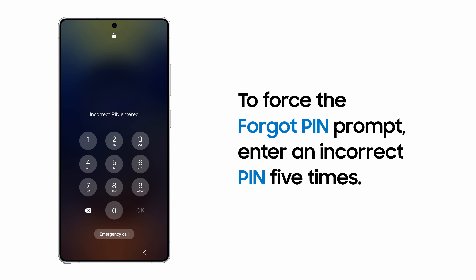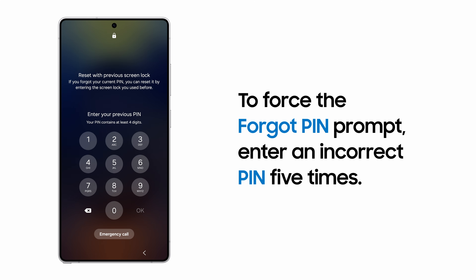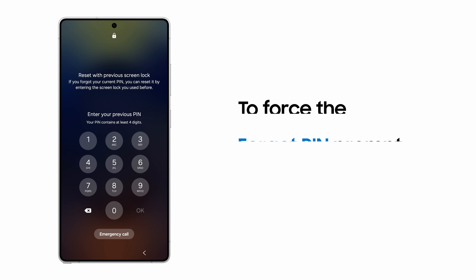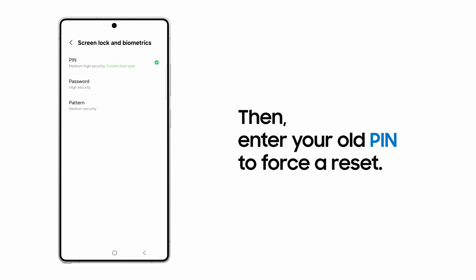On the lock screen, enter your PIN incorrectly five times. The Forgot PIN prompt displays, giving you the option to enter your old code. Once your old PIN is entered, you can reset it.